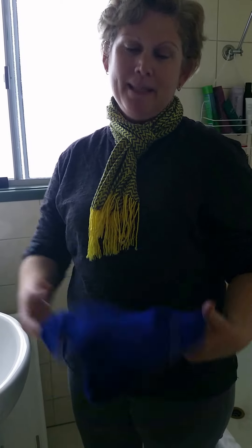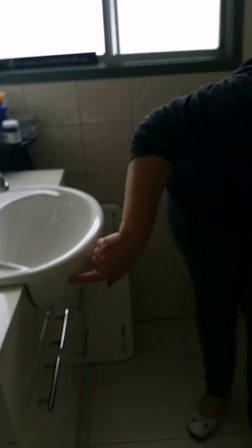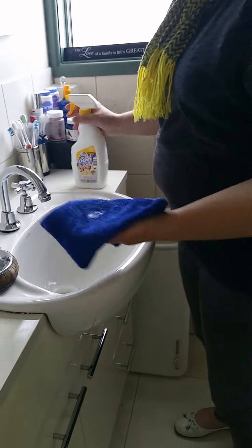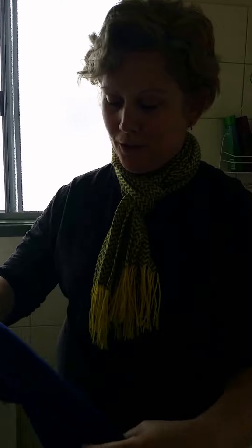Hi, I'm Lisa from Active Domestics and I just want to show you something about when you're cleaning bathrooms. I've been giving this bathroom a good clean today and I've discovered that there's a mark here. I'm using the LD multi-purpose spray, just sprayed a bit on my cloth, and it's not coming off. Some people will just go 'it's not coming off' and leave it at that, but in actual fact there are other things you can do.